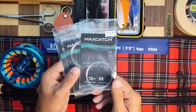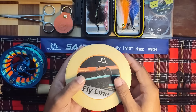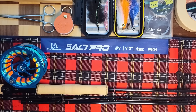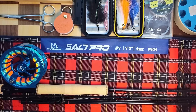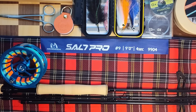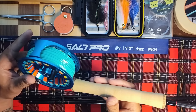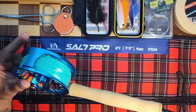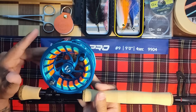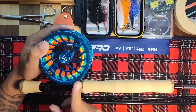You get a 50-meter spool of 0X tippet, three 12-foot 0X tapered leaders, and a fly line pouch and spool so that if you take off the fly line you can store it — it's labeled so you know what it is. It comes with saltwater weight-forward fly line appropriate for whatever weight rod you ordered — this is weight-forward 9F full floating — and it comes with 100 yards of 30-pound braided backing.